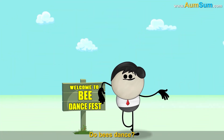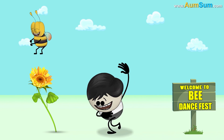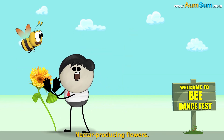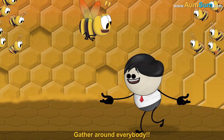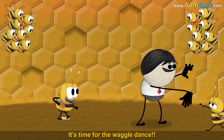Do bees dance? Yes! A bee finds nectar-producing flowers and it's time to tell the others. Gather around everybody — it's time for the waggle dance.